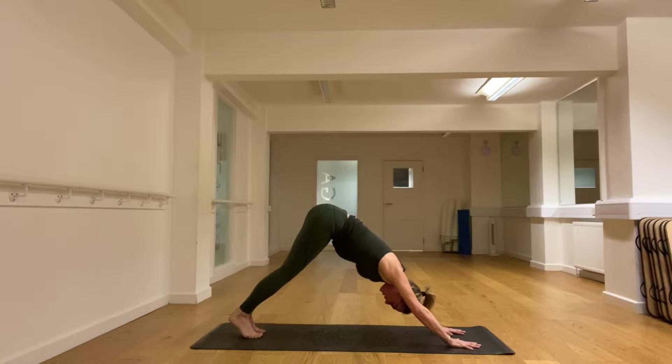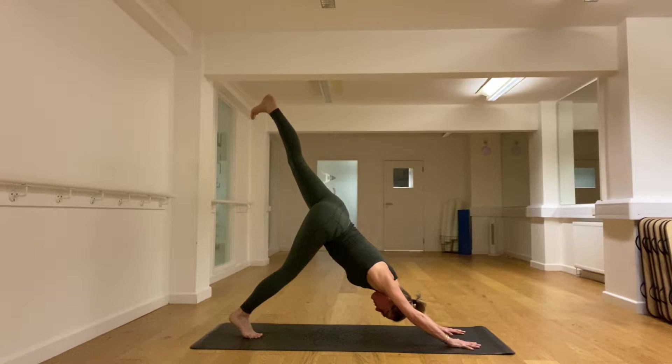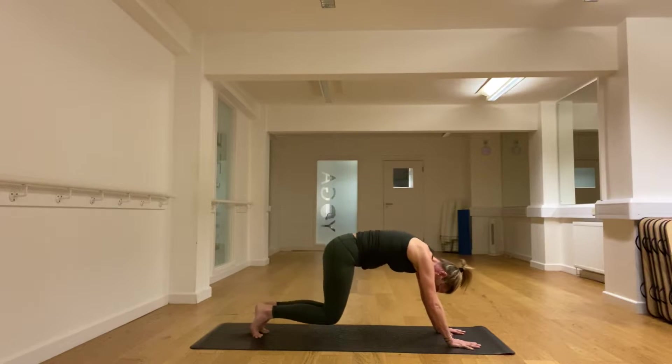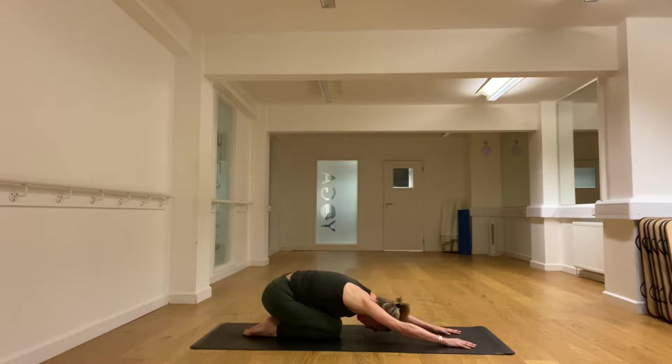Let's try the other side — lifting up, keep the right knee slightly bent as you lift the left. A huge stretch and work in the back of the right thigh. Take a couple of breaths. And then let's put the foot down, take the knees down, put the hips back and take child's pose.